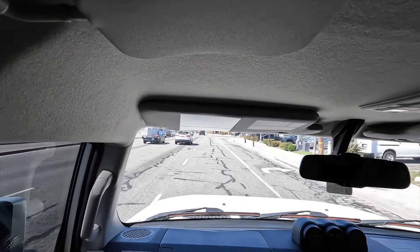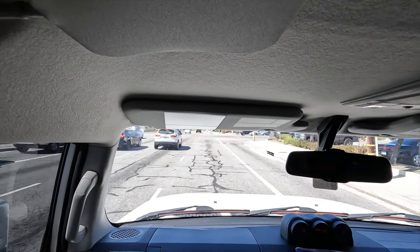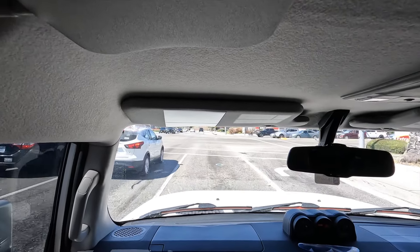Hey, what's up everybody? You all know that I love my FJ Cruiser, but it's sometimes difficult to see the signal light when you're at the front of the line. If you've driven up to an intersection and you're at the very front, whether it's the first car or the second car, sometimes it's very difficult to see the traffic light when you're looking out the windshield.